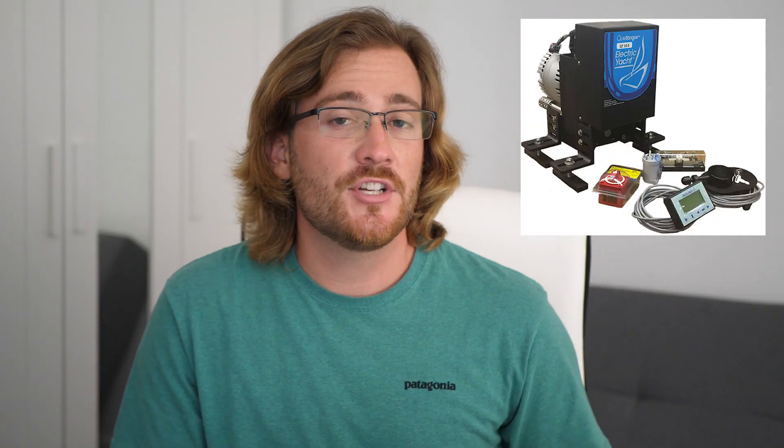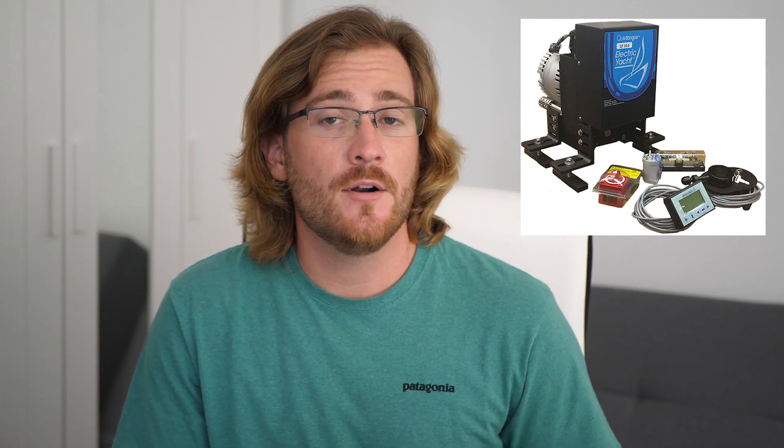First things first, let's talk about the motor. We have a 10 kilowatt brushless PMAC motor — that stands for Permanent Magnet Alternating Current. It's made by a company called Electric Yacht and it's their QuietTorque 10 model. It's roughly equivalent to a 20 horsepower diesel, and our boat actually came with an 18 horsepower diesel that we removed, so it's actually a little bit more powerful than the diesel that was there before it. At full power, it can push the boat at its hull speed of 6 knots.